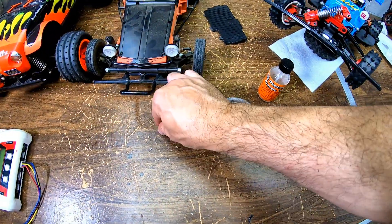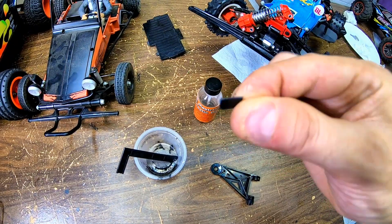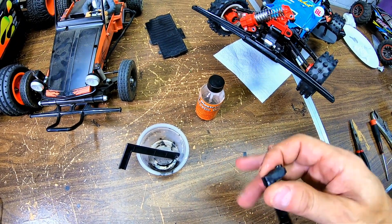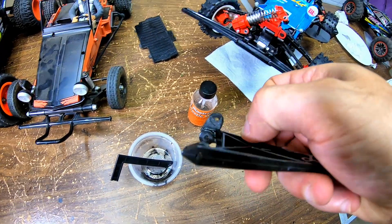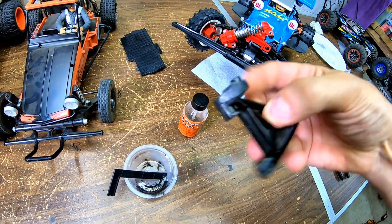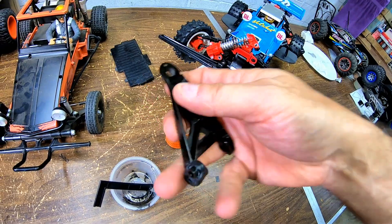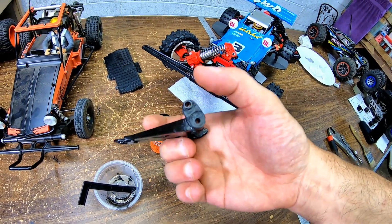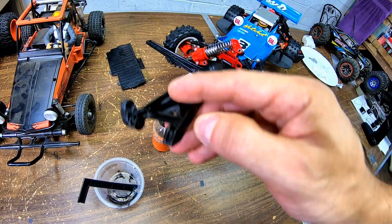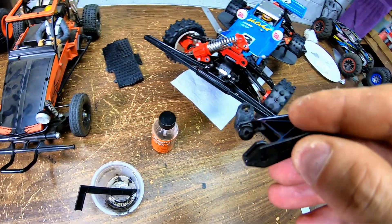Then I cut tiny thin pieces of plastic and went around the side, the back, and around the front. I filled the top up with that gooey plastic I made, sanded it off, and now it's like real beefy looking — you can see.